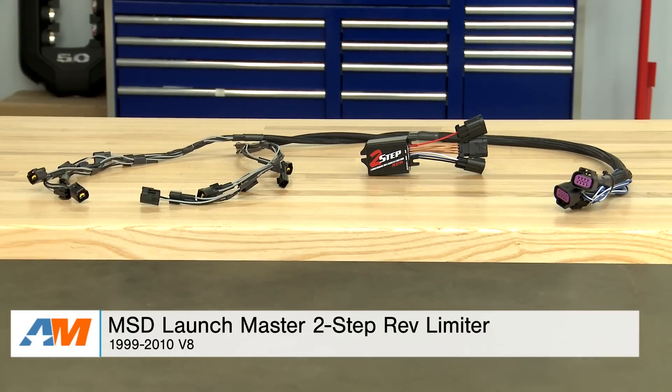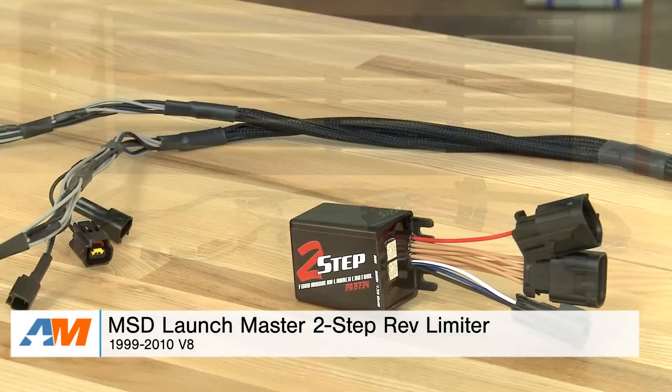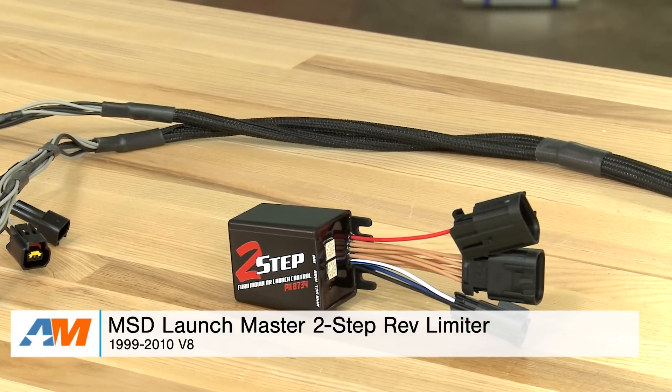Hey guys, Stephanie with americanmuscle.com here with the MSD Launch Master 2-Step Rev Limiter for 1999 to 2010 V8 Mustangs.